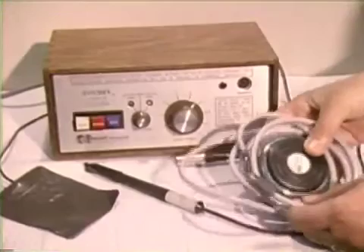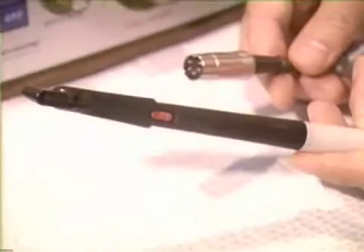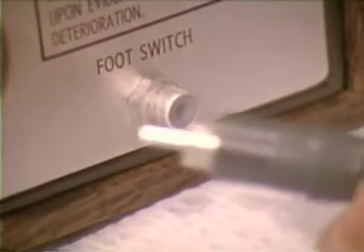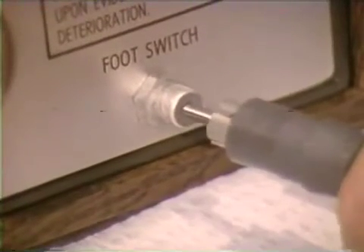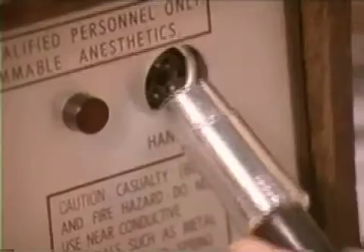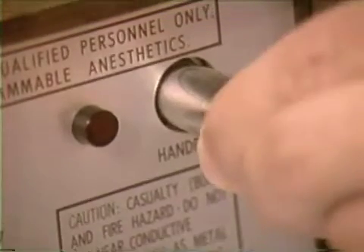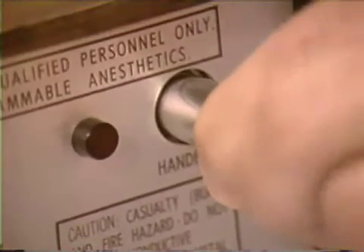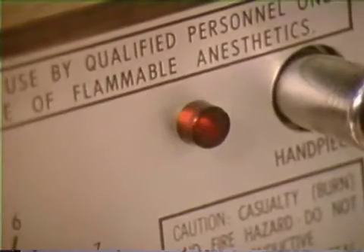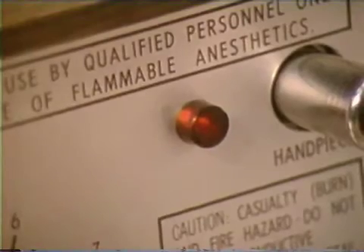The particular unit shown may be activated by a foot control or handpiece button. The foot control cord plugs into its designated outlet on the unit's front panel. Another receptacle receives the plug for the handpiece cord. Adjacent to the handpiece receptacle is the radio frequency indicator light, which glows when electrical current is being sent to the cutting tip.